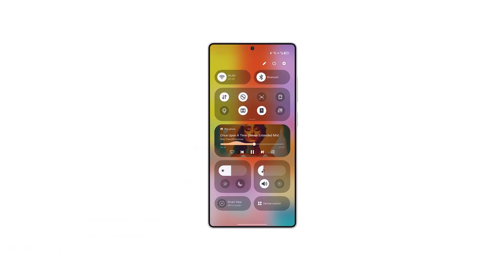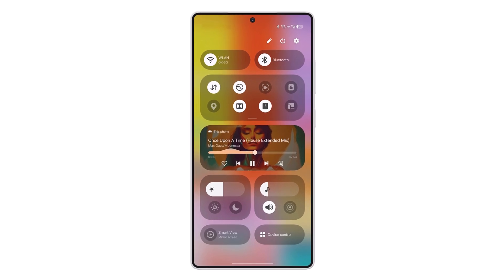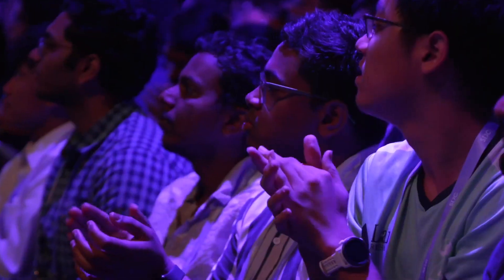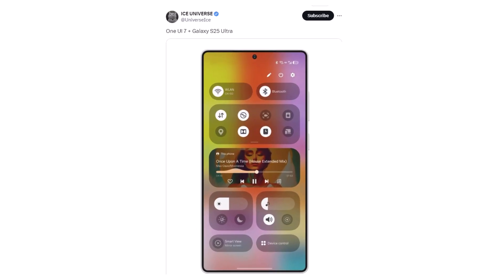A mock-up of the Samsung Galaxy S25 Ultra design has been revealed, featuring One UI 7. Samsung has confirmed that One UI 7 will launch next year alongside the new Galaxy S series. Meanwhile, an insider has shared a mock-up hinting at some exciting developments in the works.